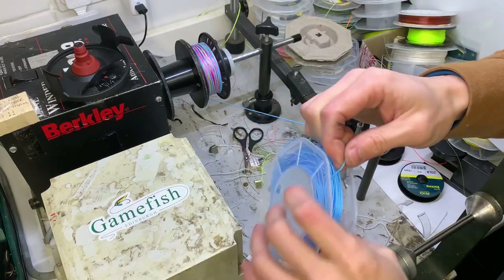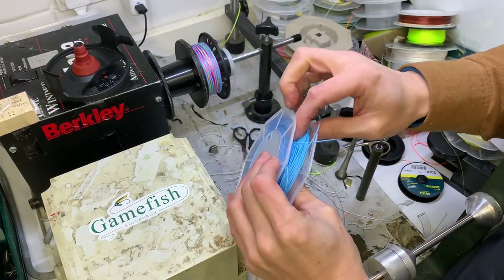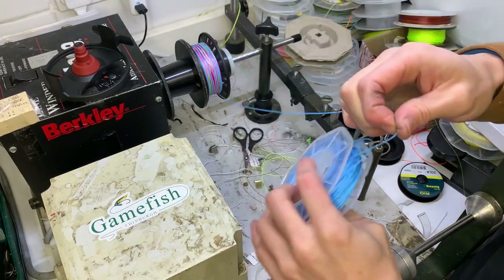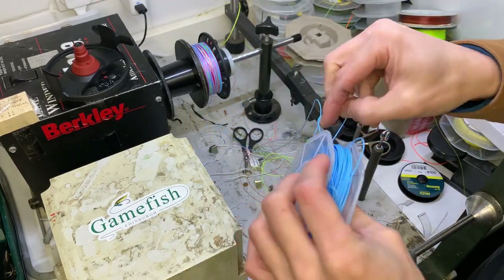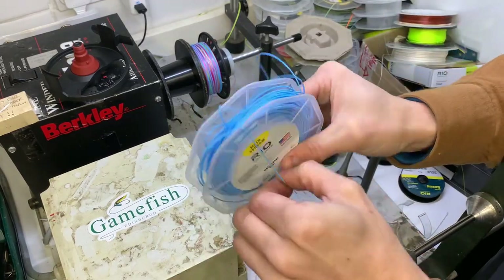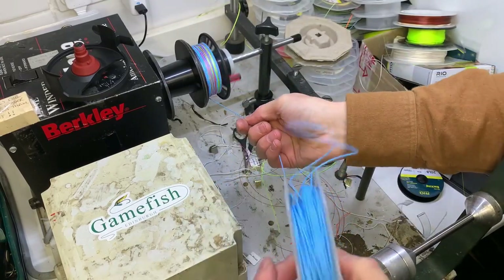I don't know how this happens. I'd love to speak to Rio - well, I speak to Rio all the time. I'd like to speak to them about this problem directly and say, 'Hey, what's going on here? How are you loading your reels?' So this happens - what I can do is take that loop and get rid of it for the time being.